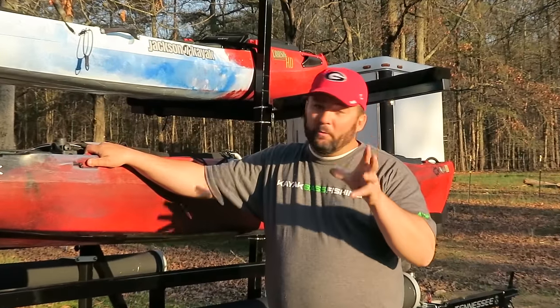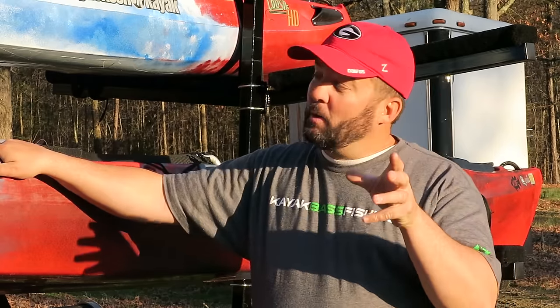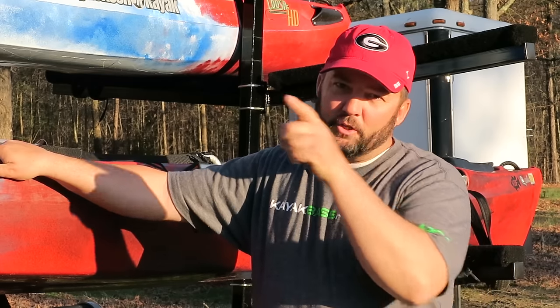Hey guys, this is Gene Jensen, and I learned the hard way that if you store your boats wrong or if you transport them wrong, you can really mess them up. So this video today is about how to store and how to transport your kayaks.